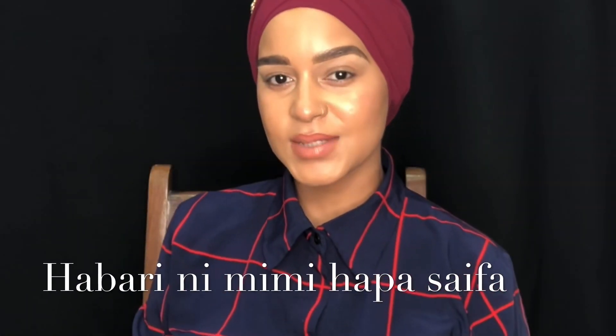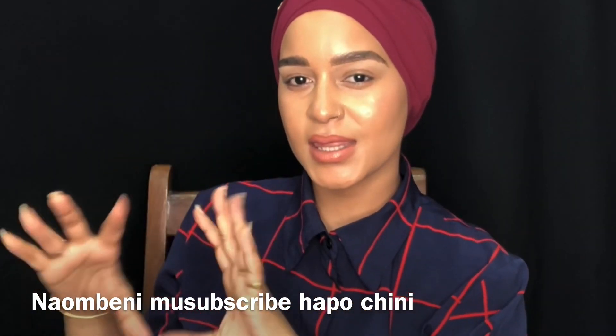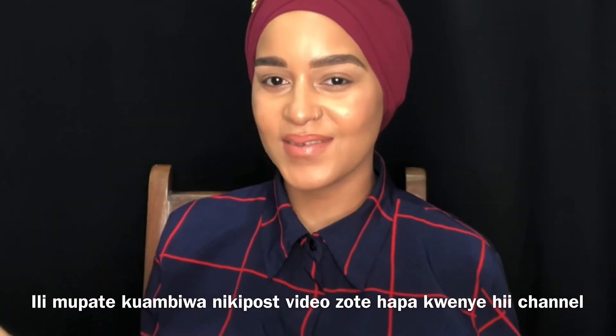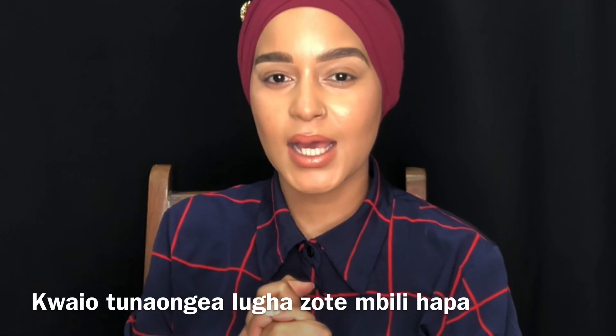Hello my loves, it's me Saifa. If you're new here, welcome to my channel. Please subscribe down below, hit the notification bell and press all so you're notified of all my videos. This channel is a Swahili and English channel, so we speak both languages here.